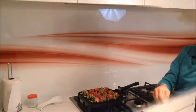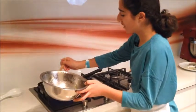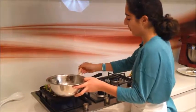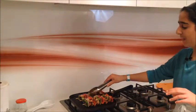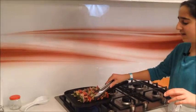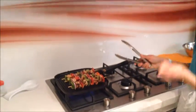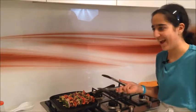With the leftover juices from the chicken, I'm going to use a pastry brush to brush them over all of the ingredients so they get a bit more flavour. I'm going to flip the skewers on four sides — as you can see they're getting a nice char. It smells so good in this kitchen right now, you guys have to make this recipe!